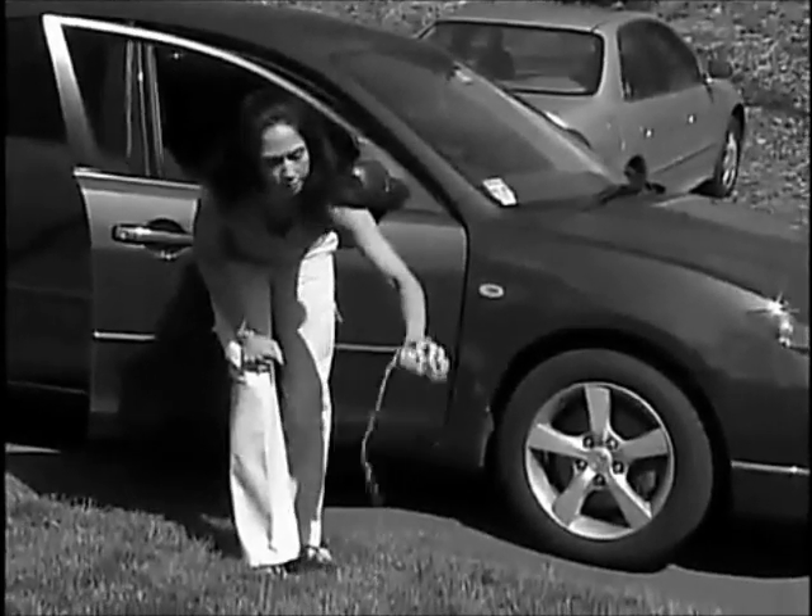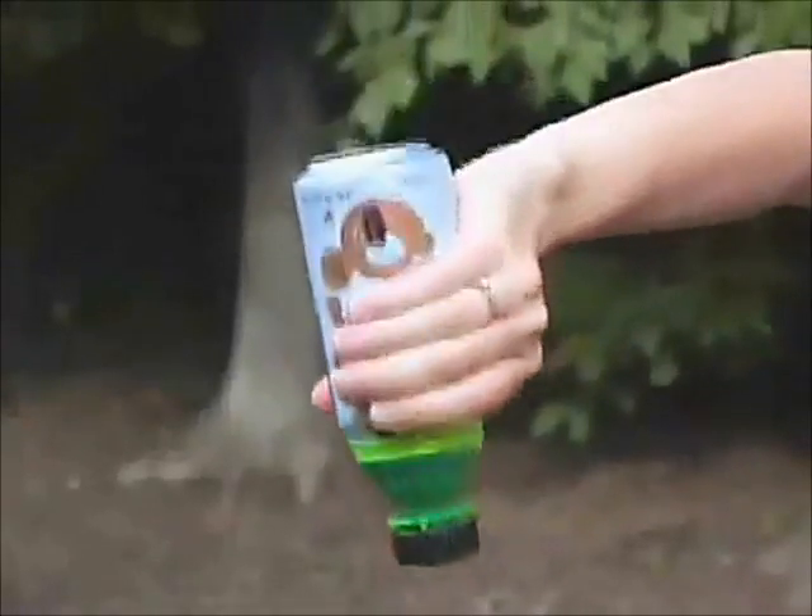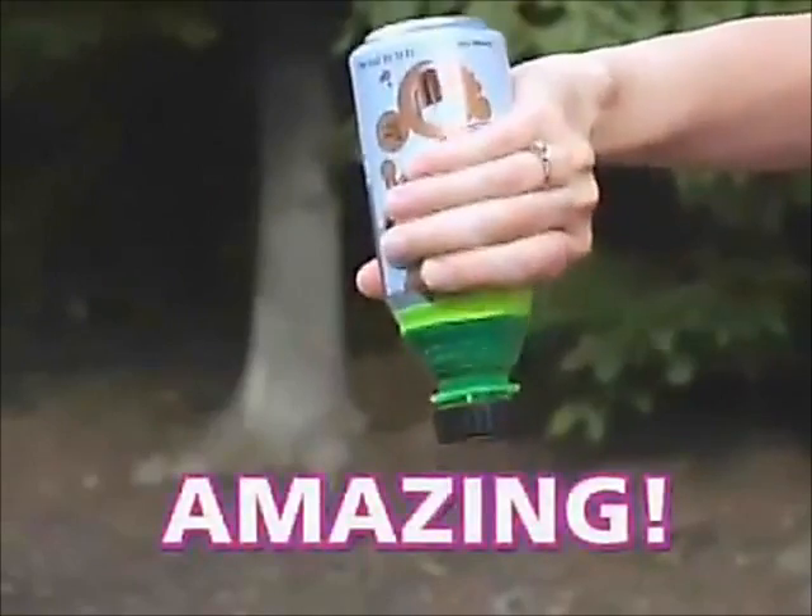Look — open metal cans can't travel. What a waste. Bottle Top turns your can into a bottle that's perfectly portable. You can't do this with an open can. Amazing.